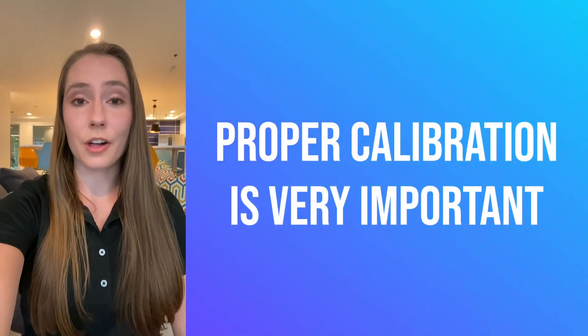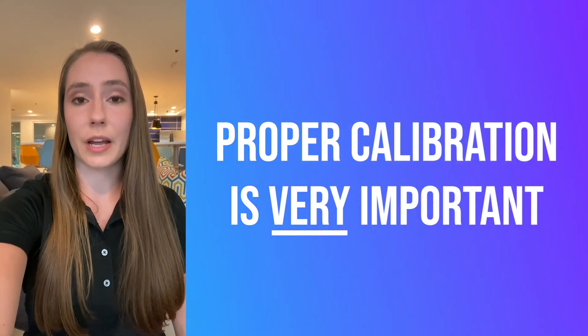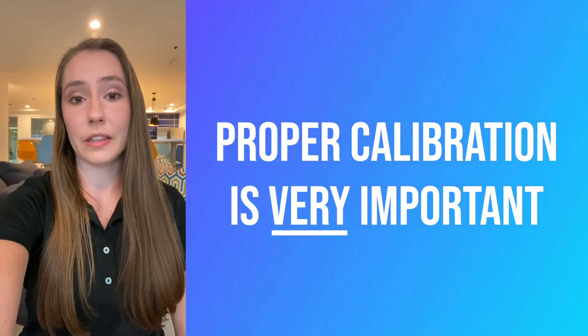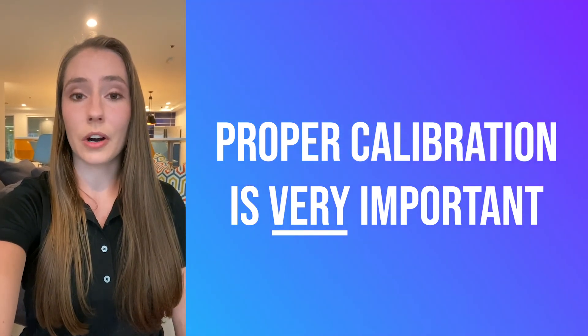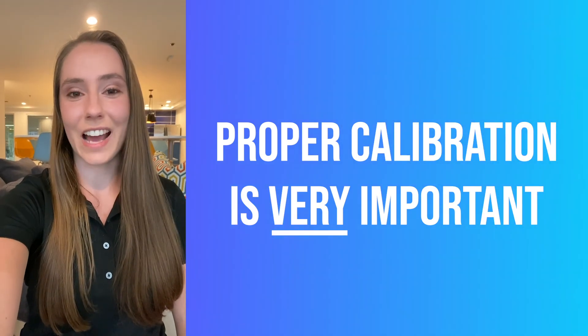Just to reiterate, proper calibration of your pH system is very important, so make sure you're taking enough time to ensure that the process is carried out correctly and keeping these tips in mind. If you have any questions, feel free to reach out to us at technical support. Our email is support@us.yokogawa.com. Thanks and have a great day.